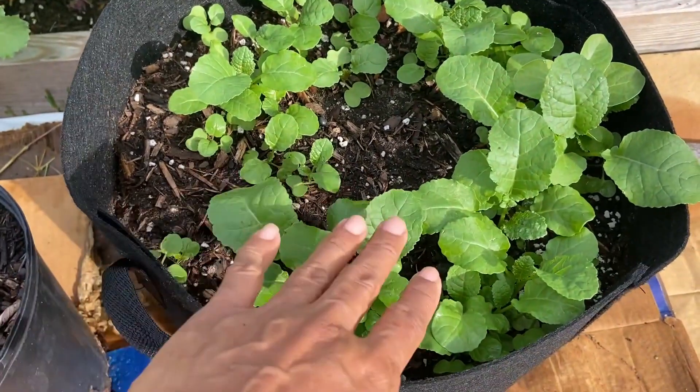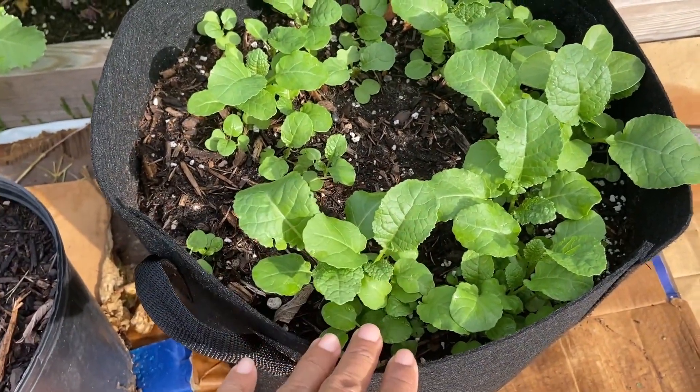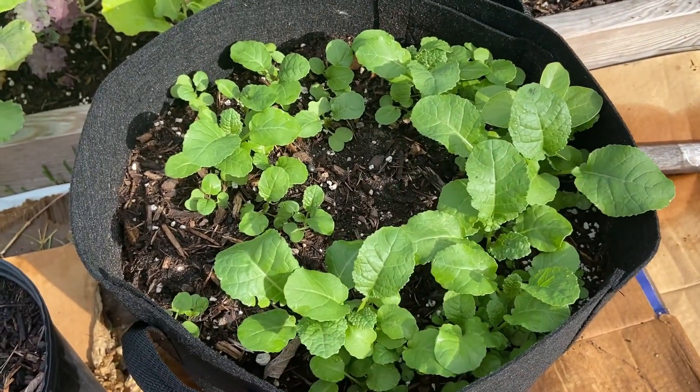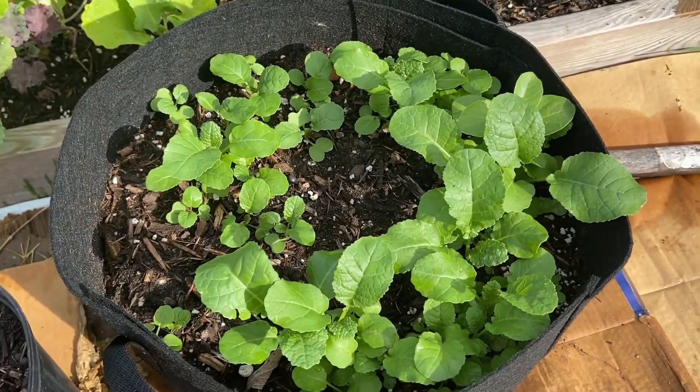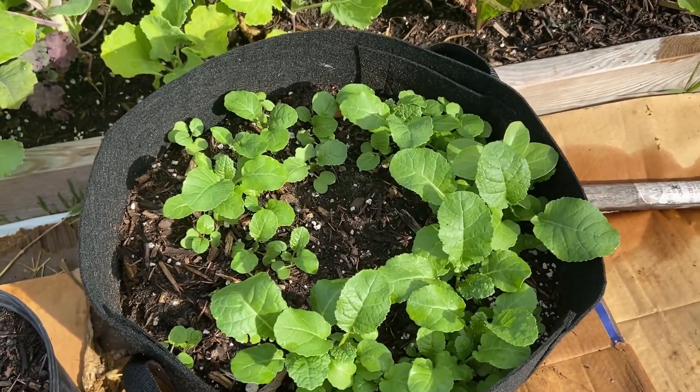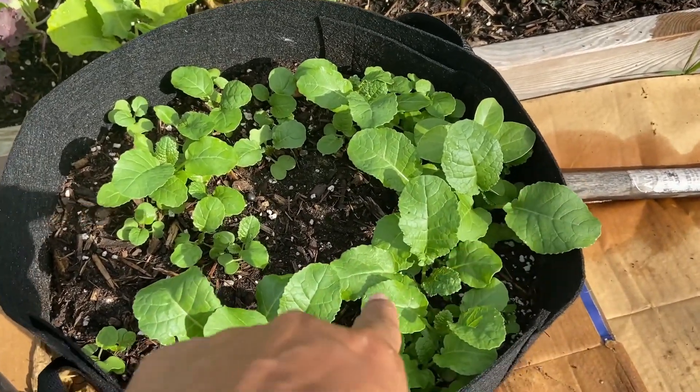This is one of my favorite greens right here — this is Ethiopian kale. If you haven't grown Ethiopian kale, you have to. One of the best tasting greens you'll ever have, extremely good.